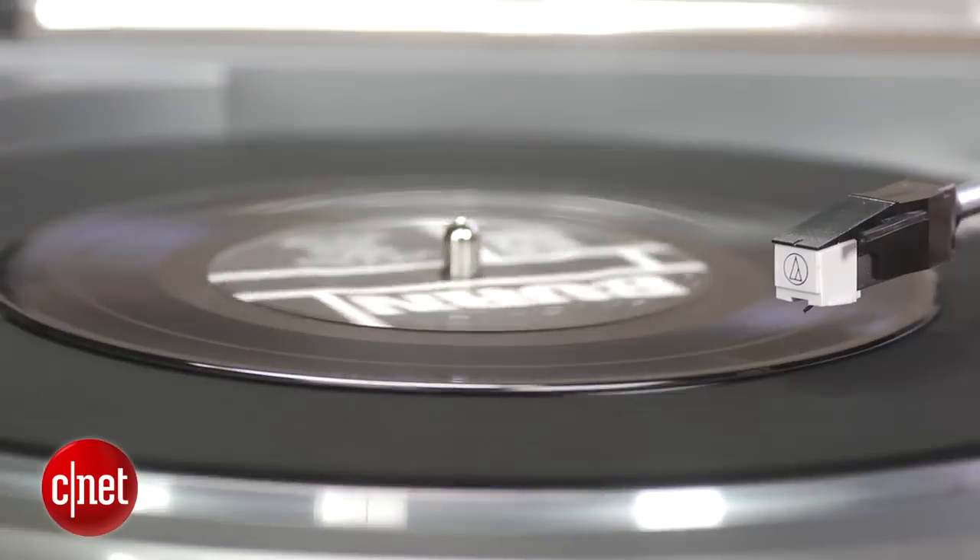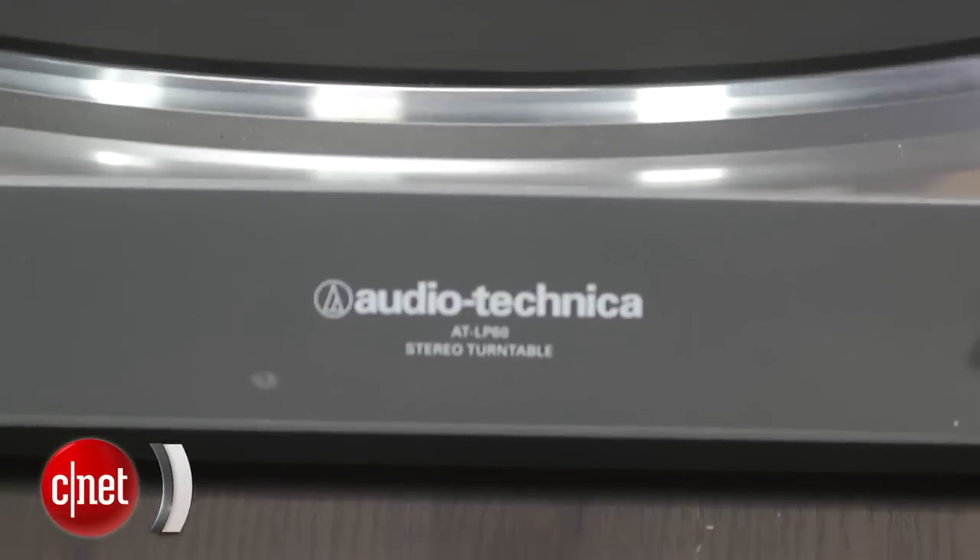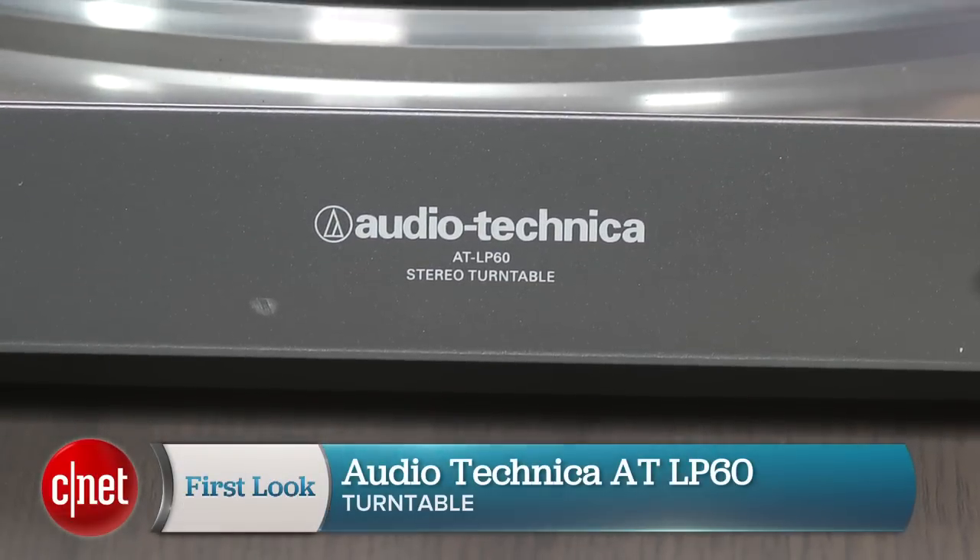Check out full details on this turntable in the review on CNET. Thanks for watching — you just checked out a quick review of the Audio-Technica LP60 turntable.